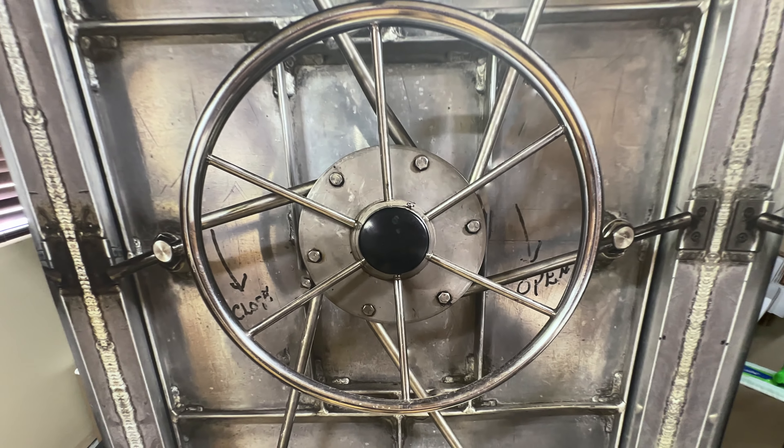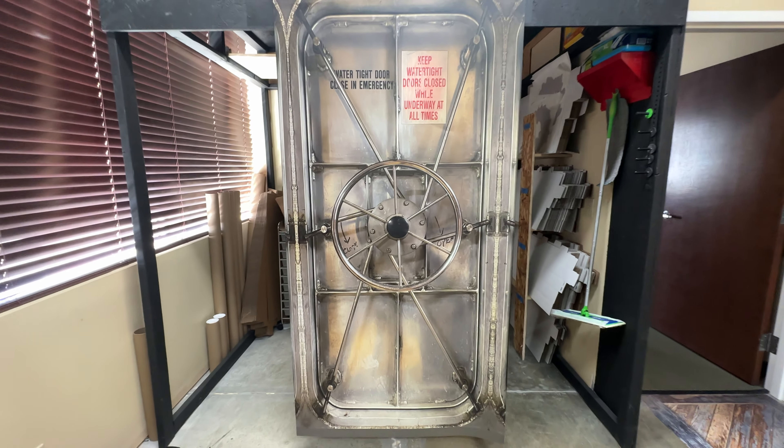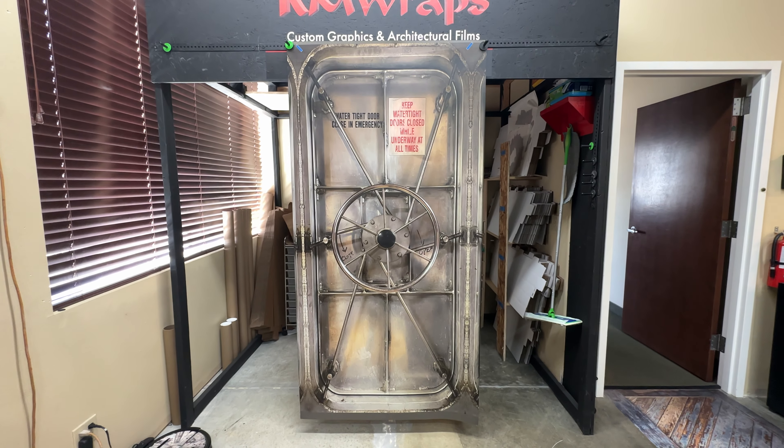Once we get the order, we actually print it out that day, ship it out that day, if not the next day. So we're pretty quick at what we do.